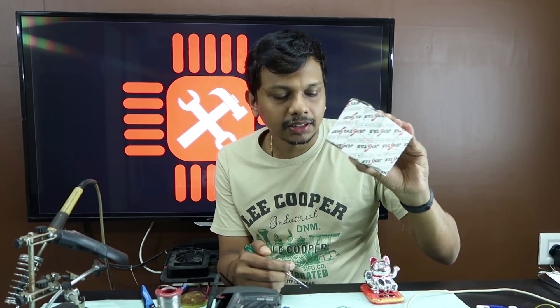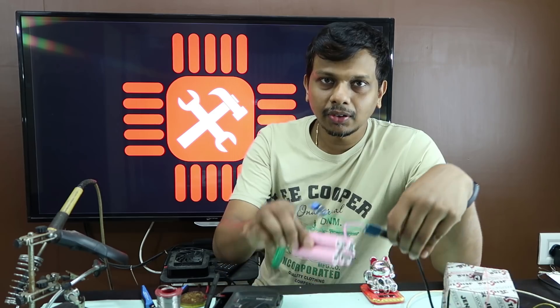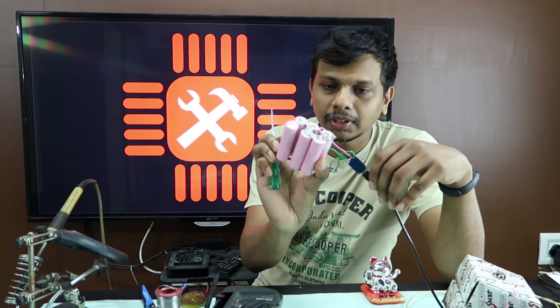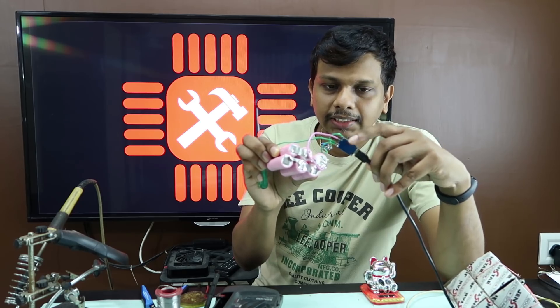I am working on two speakers for this Bluetooth speaker build. I am using 6 batteries in the battery pack. It also has a charger circuit.